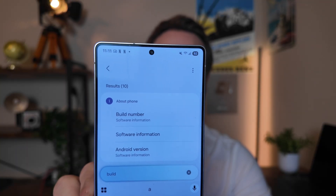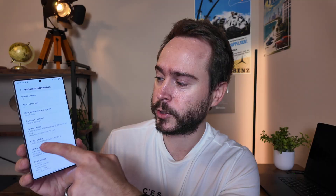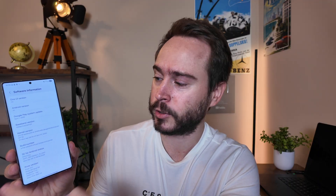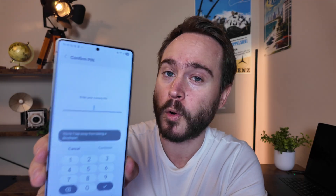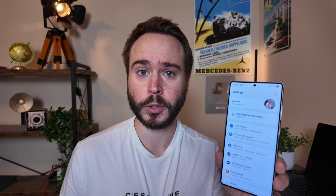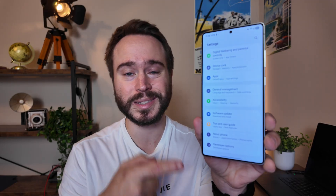You should see 'build number' as the first option — tap on it and it'll take you to that page. Once there, fast-click build number a bunch of times until it asks for your screen PIN. Put in your PIN and it'll say you're now a developer — but you're not. Then go back to the main settings page, scroll all the way down, and you should see developer options at the very bottom.